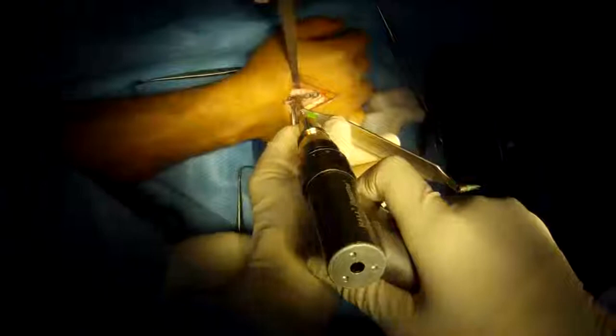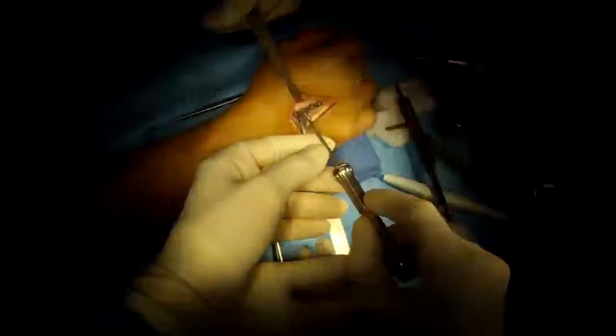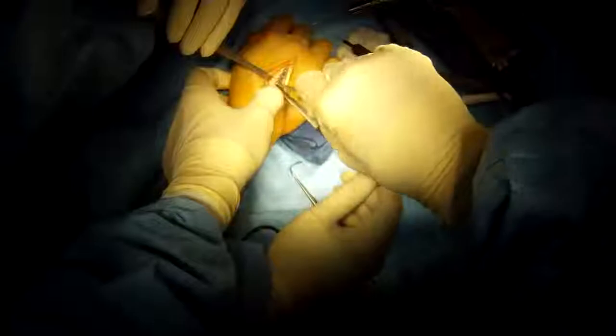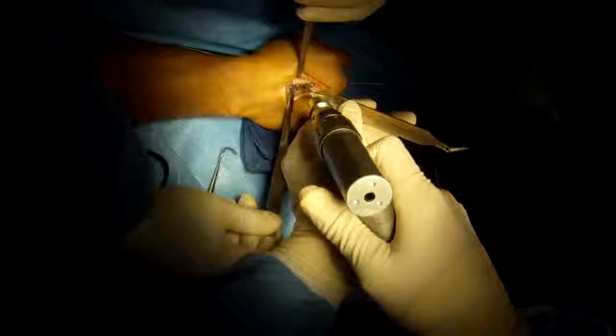I use a locking plate. These screws actually thread into the plate — it's a very strong construct. We want it strong so we can start early motion, decrease the stiffness and scar formation. I'm going to lock the screw into the plate, drill on the other side, and place that screw.